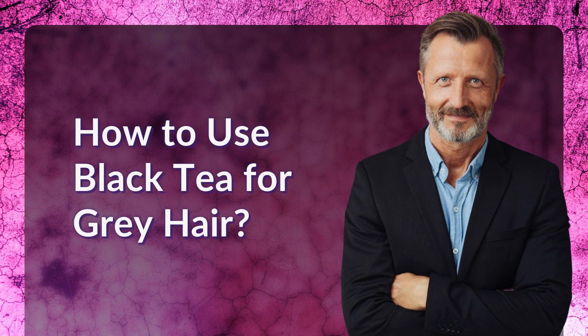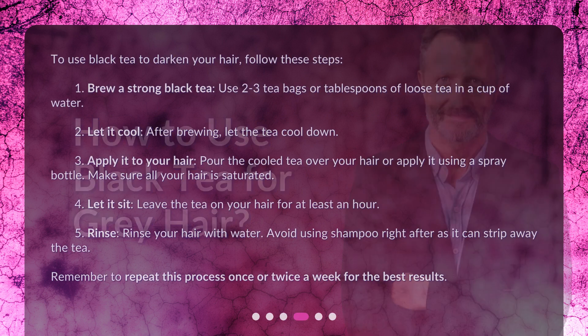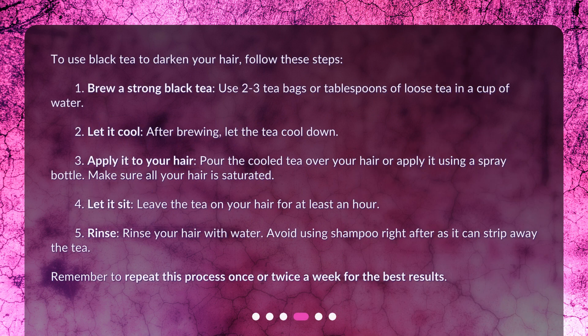How to use black tea for gray hair? To use black tea to darken your hair, follow these steps. Step 1: Brew a strong black tea — use 2 to 3 tea bags or tablespoons of loose tea in a cup of water. Step 2: Let it cool. After brewing, let the tea cool down.